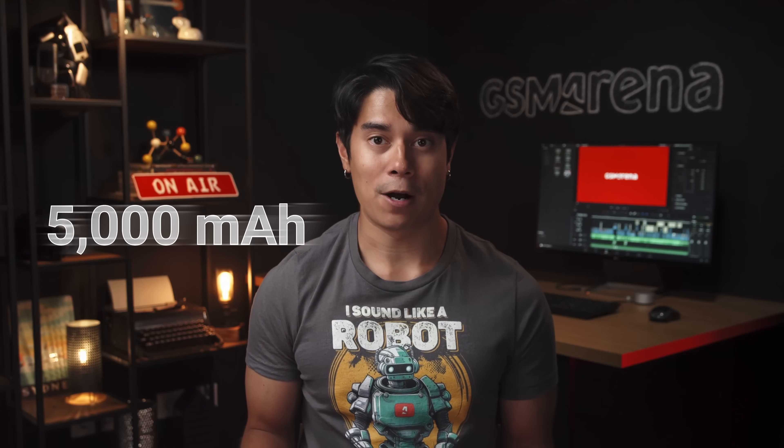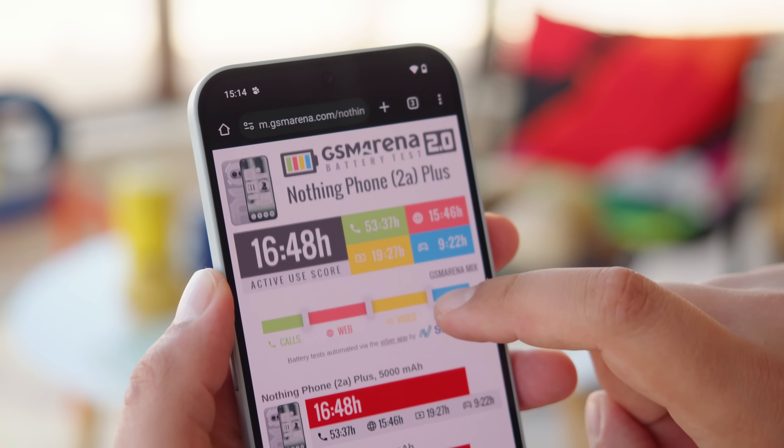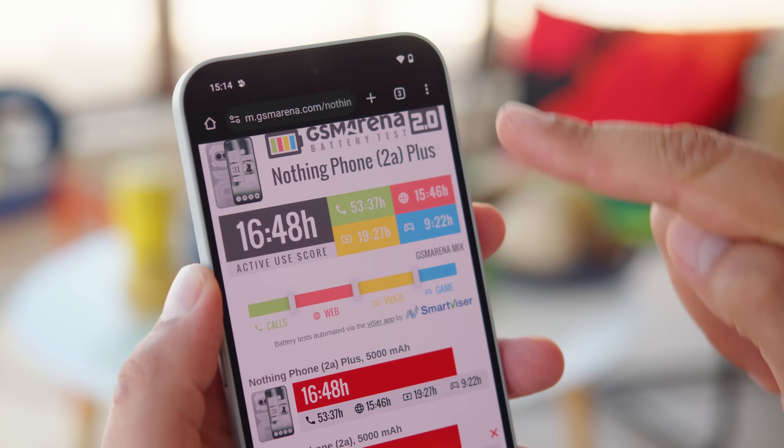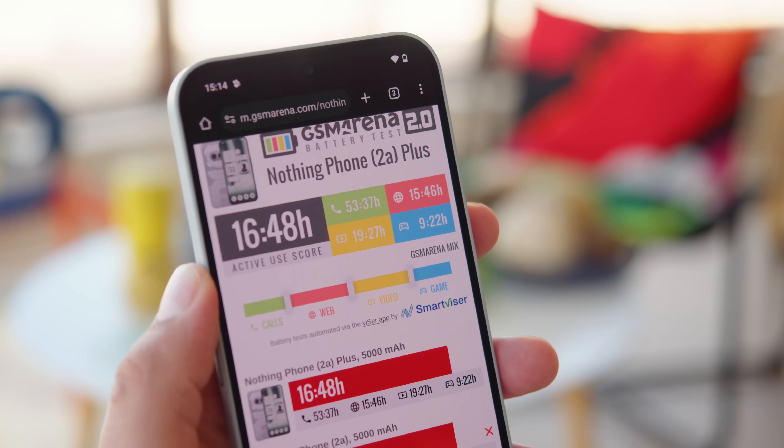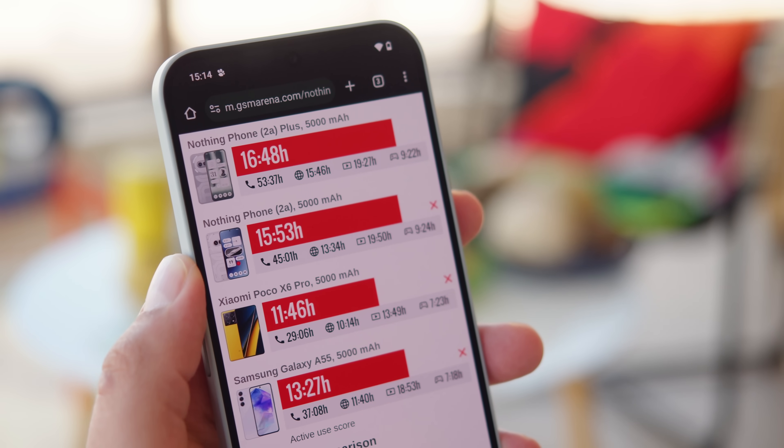The phone has a 5000mAh battery and has some of the best battery life around. It aced our tests, earning an active use score of 16 hours and 48 minutes — even better than the already great showing of the Nothing Phone 2A. Charging has been slightly upgraded from 45 watts to 50, though there's no charger included in the box.